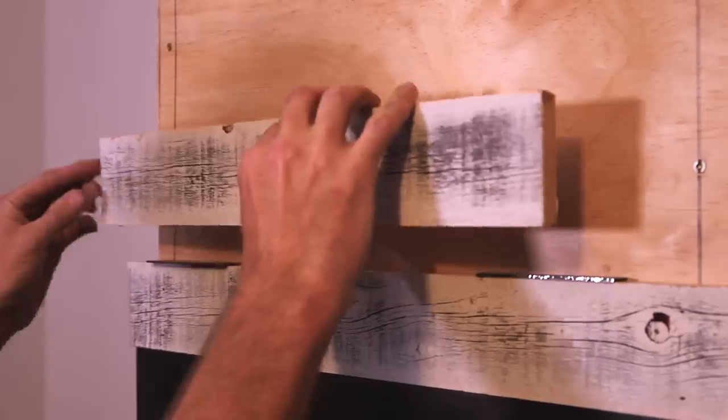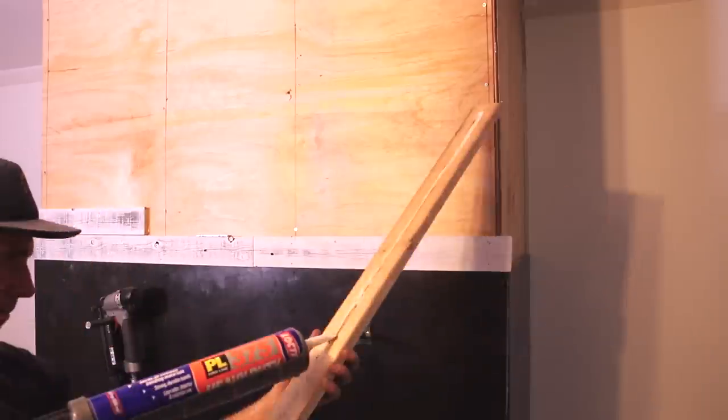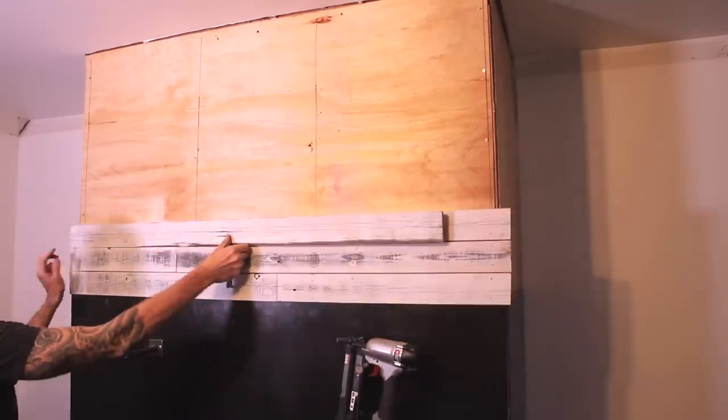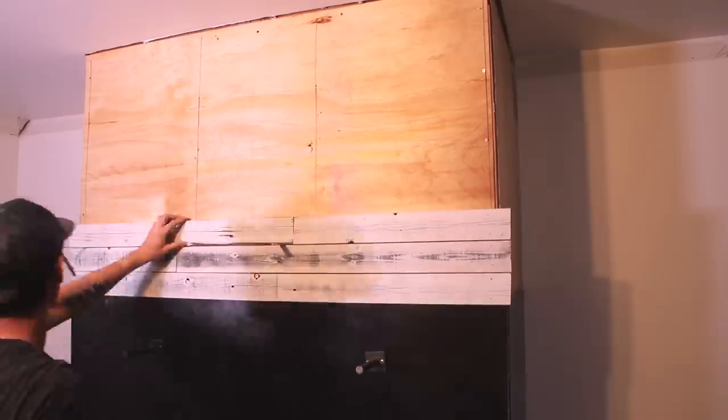To set the shiplap spacing I'm using off cuts of the 14 gauge steel that I used for the fireplace, but the easiest thing to use are nickels — they're the perfect thickness for shiplap spacing. Once you get the first few rows up this process goes pretty quick. It's just marking the length, cutting the size, attaching with nails, rinse and repeat.